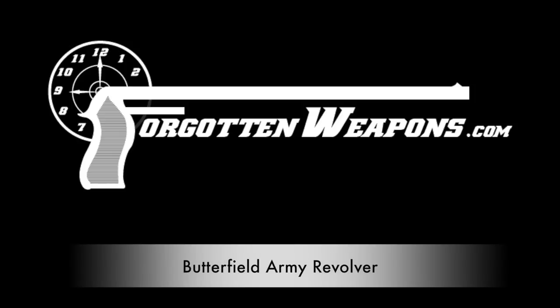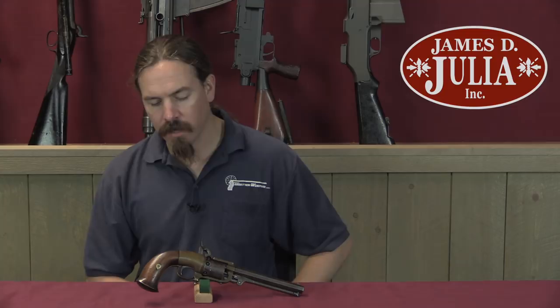Thanks for tuning in to another video on ForgottenWeapons.com. I'm Ian McCollum, and I'm here today at the James Julia Auction House up in Maine taking a look at some of the guns they are going to be selling in their upcoming Fall of 2017 firearms auction. Today we're taking a look at a secondary Marshall military revolver — a gun that saw service in the Civil War but was not formally adopted by the Union or Confederate governments.